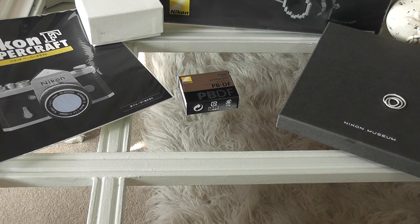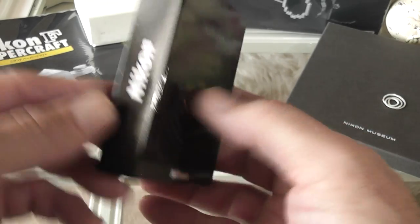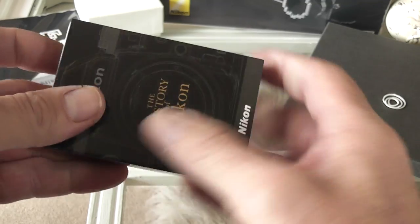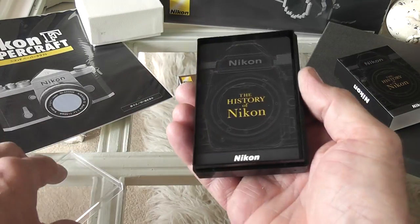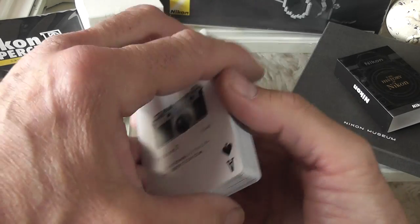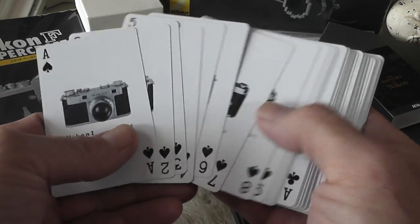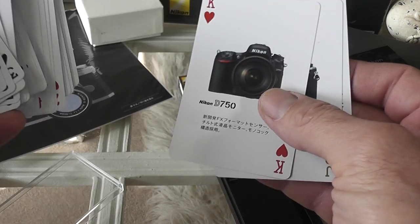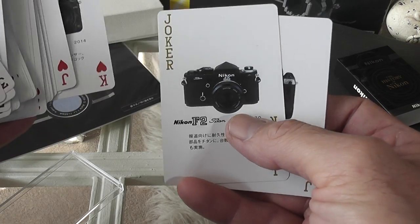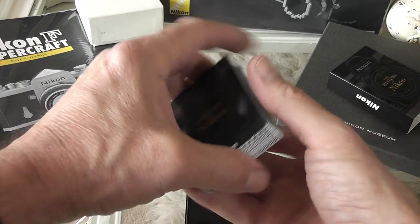Next is a history of Nikon playing cards, which again represent the 100th anniversary — they'll probably keep selling these. They come in a nice little case, and the cards feature different cameras right from the first Nikon camera in 1948 all the way up. You've got cameras like the Nikon F5, a special anniversary F5, jokers with the Nikon F2 Titan, and the last one is the king of hearts with the D750, D4, and DF. A nice history of Nikon.